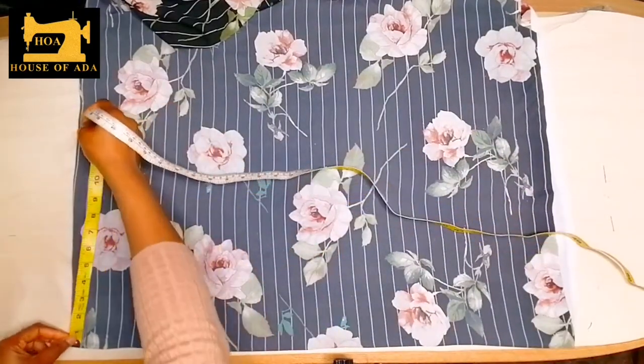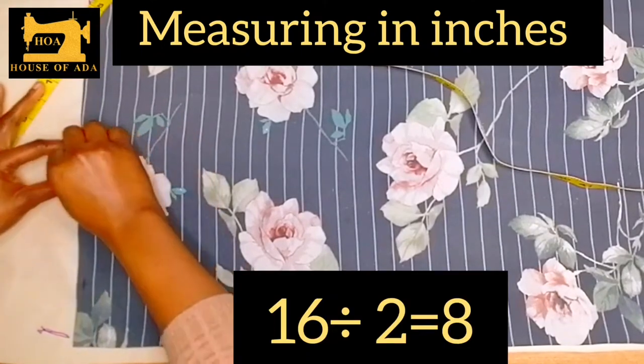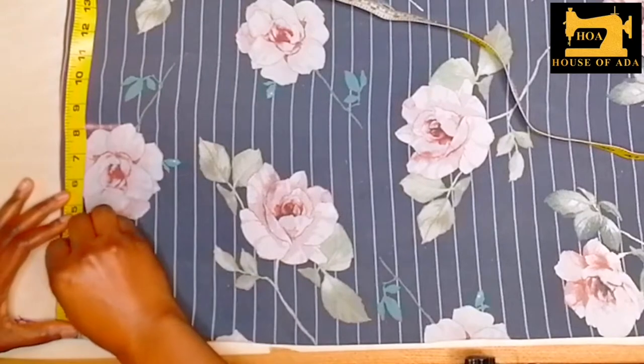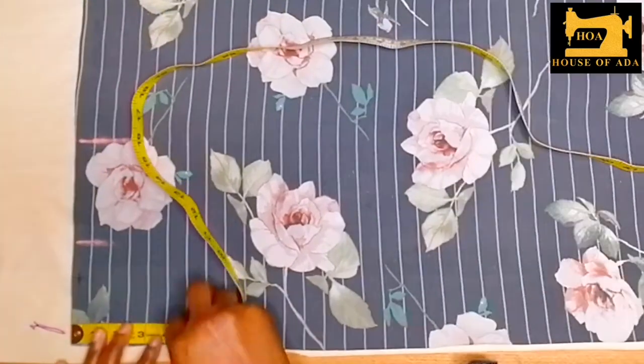Here is my shoulder line — my shoulder is 16 inches, so it's eight inches here. I'm going to mark the neck to be three inches down, and I would make it three as well.